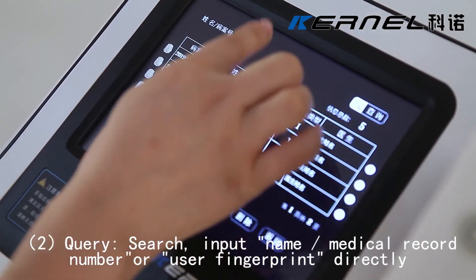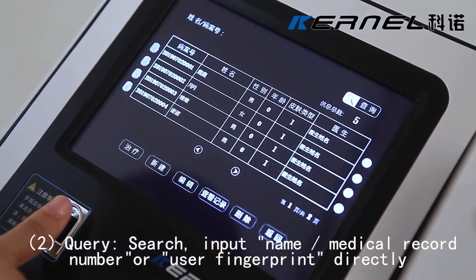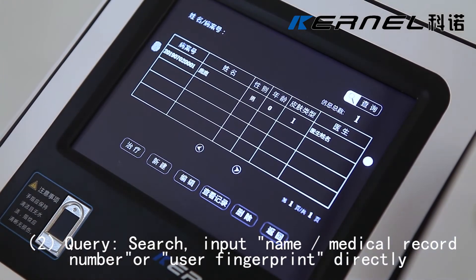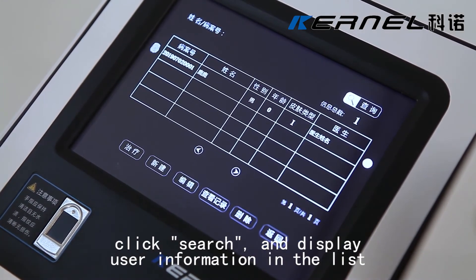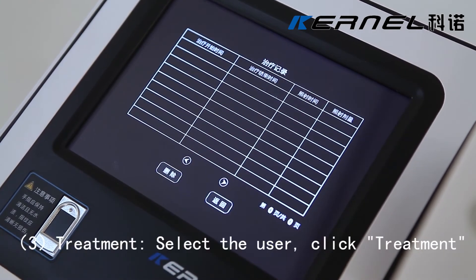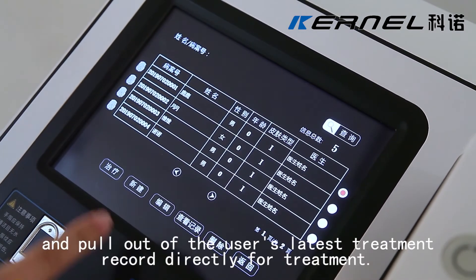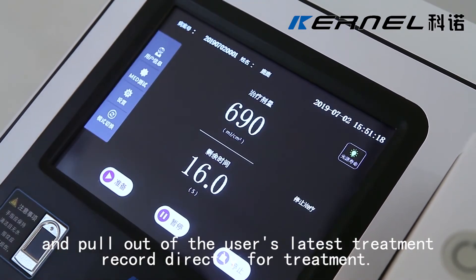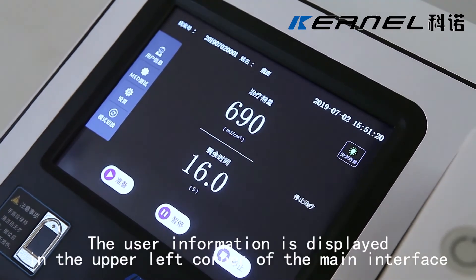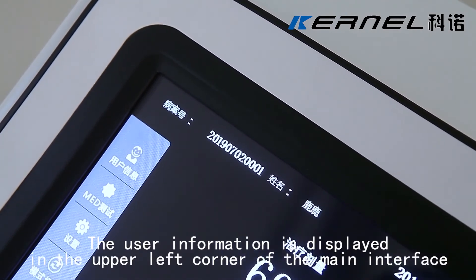To query, search by inputting name, medical record number, or user fingerprint. Directly click Search to display user information in the list. To start treatment, select the user, click Treatment, and pull up the user's latest treatment record directly for treatment. The user information is displayed in the upper left corner of the main interface.